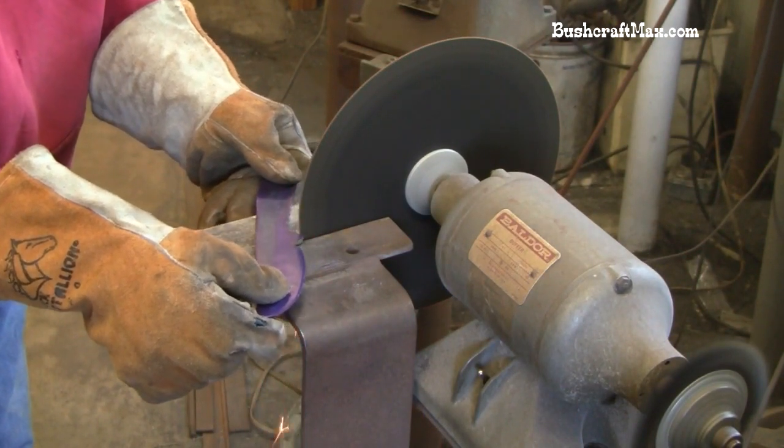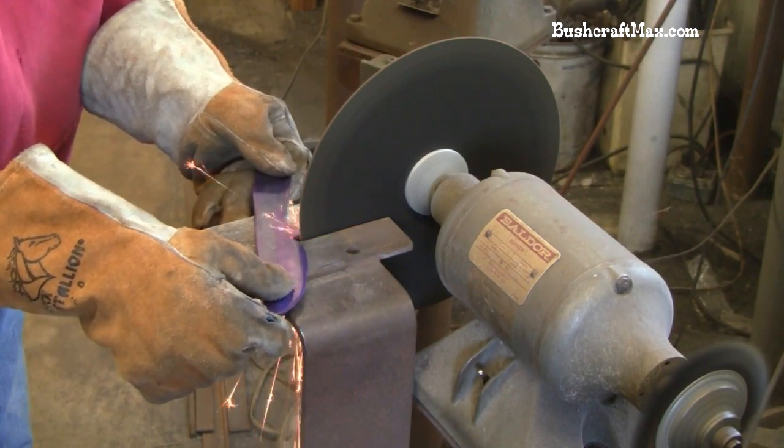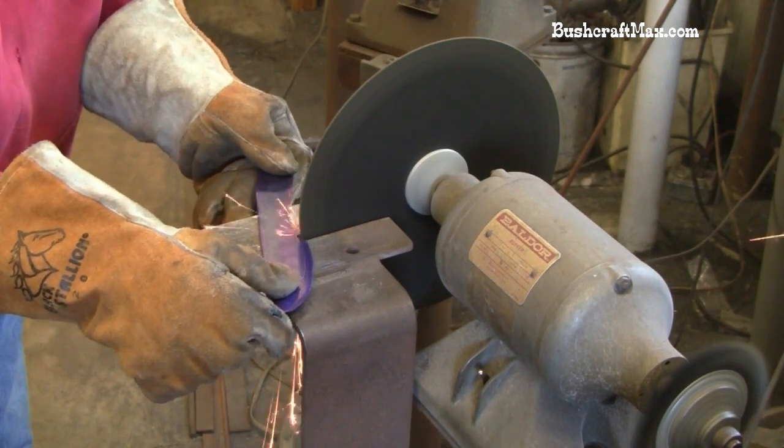One thing about that wheel — you can get up in tight spots where a lot of times you can't get in there with a belt sander. That's one advantage of this setup like this.